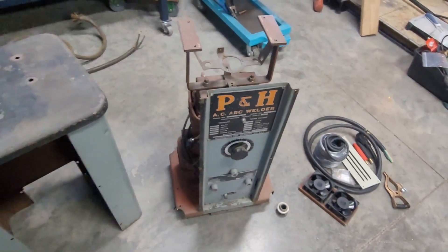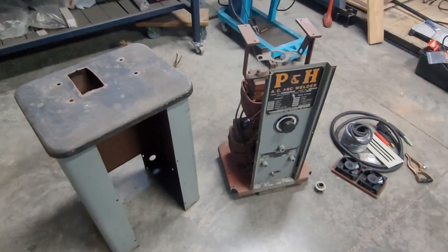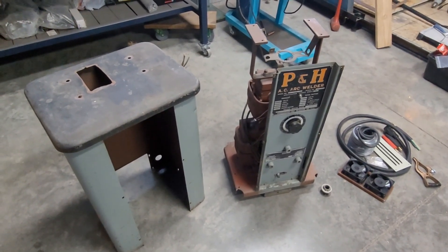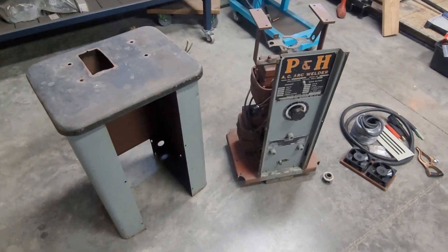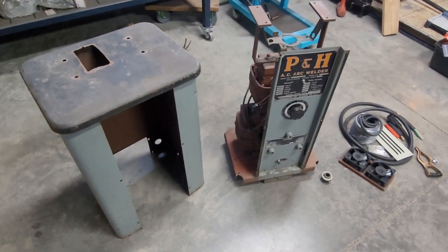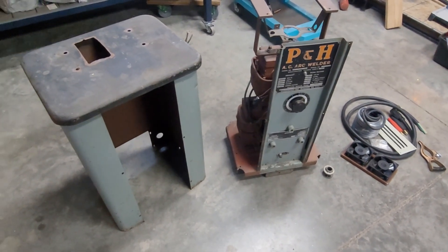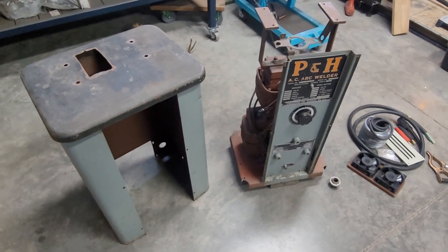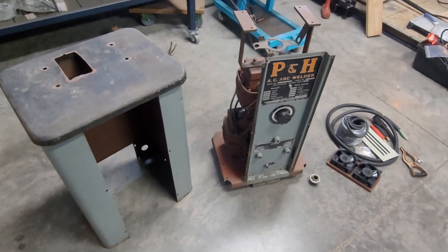I found this at an estate sale. It was an old welding shop here in town — a guy started in the 50s, built the building himself. His son ran the business, and he recently passed away, so some of his family were selling items out of the shop. I just thought this was really neat. It looked like it hadn't been used in a long time, just sitting under some shelves being used as a table basically.